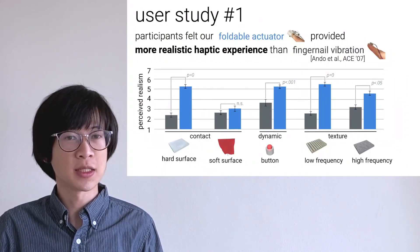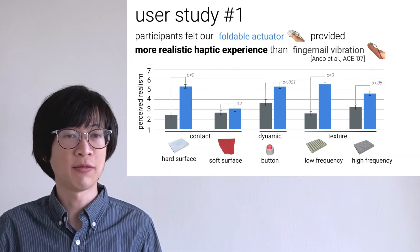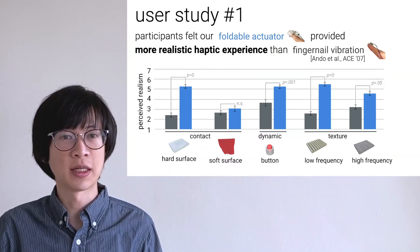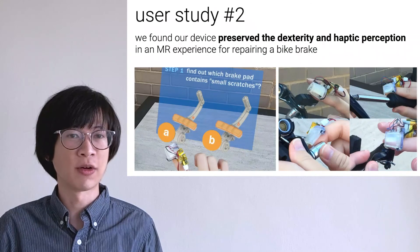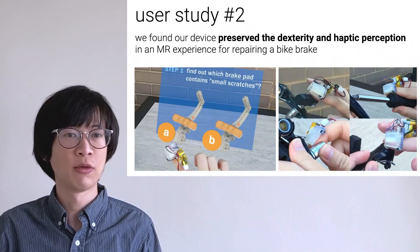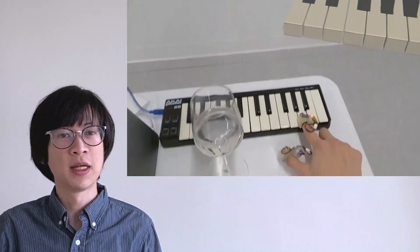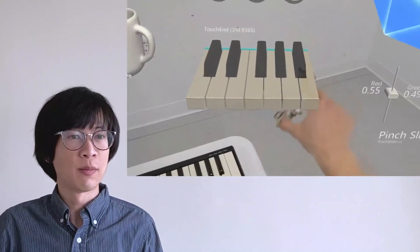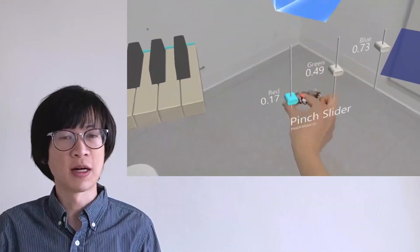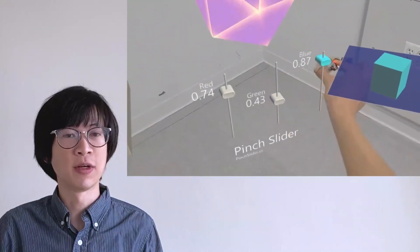We conducted a user study comparing with prior work — fingernail vibration that also leaves the finger pad free. The participants felt our foldable actuator provided more realistic haptic experiences. In another study, we found our device preserved dexterity and haptic perception in an MR experience for repairing a back brake. We demonstrated haptic feedback from virtual piano keys and from keys on a physical keyboard. By wearing two of our devices, when the user pinches a slider, both devices unfold to touch finger pads, creating a sensation of touching something between finger and thumb.